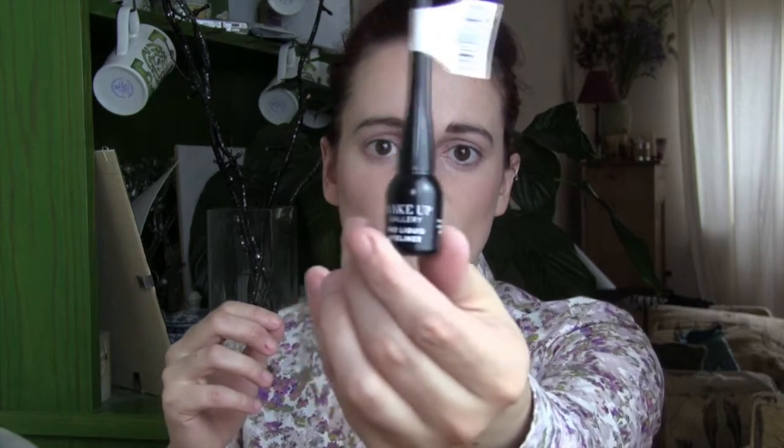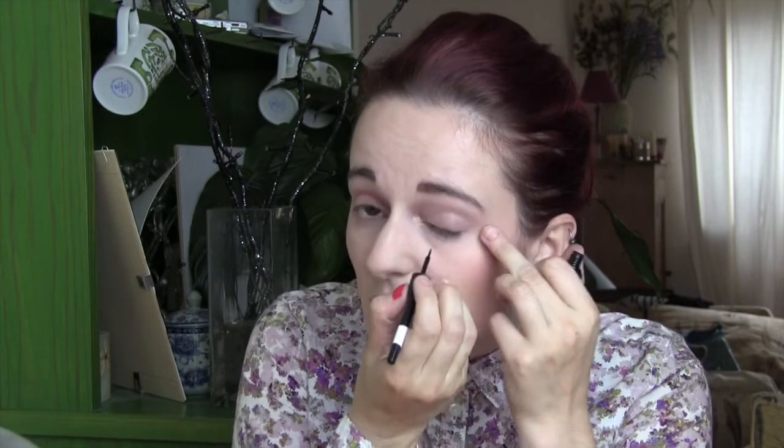The first thing you're going to need is liquid eyeliner. I use this one that I got from the pound shop. We're going to do a very thin line along our eyelid. It doesn't matter if you mess it up. It does!